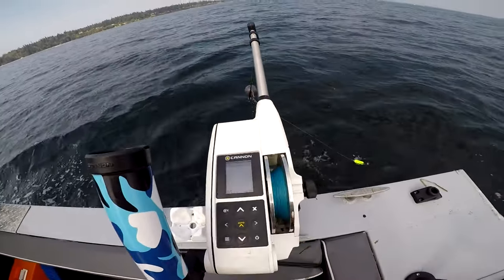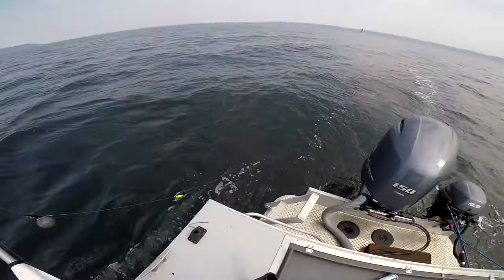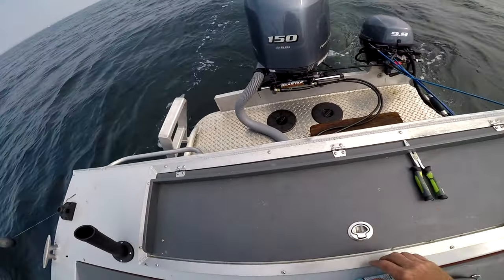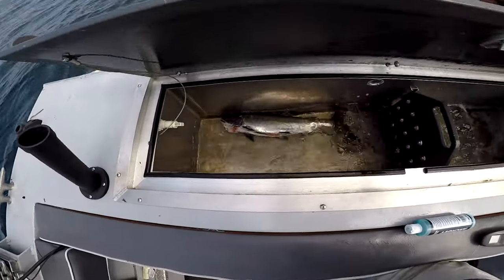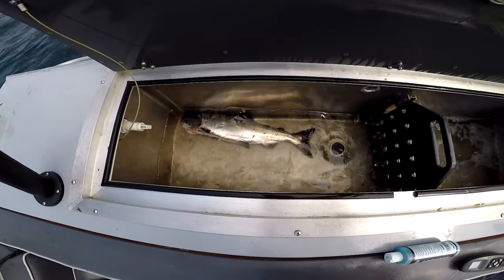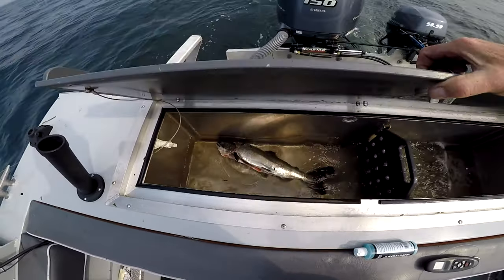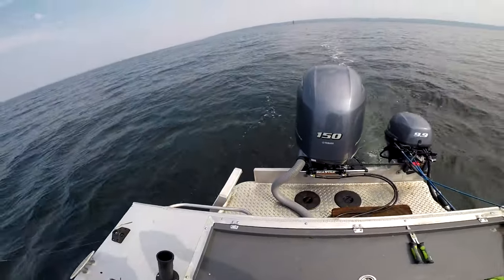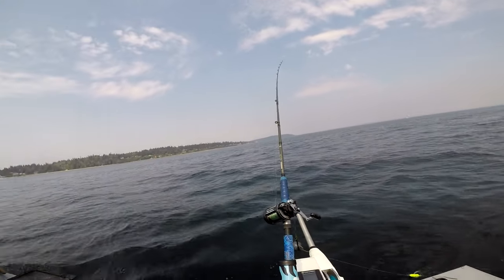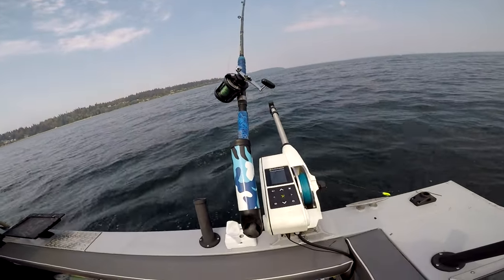So if all goes well, you'll do like me and catch a little coho salmon. Caught that earlier today — it's in my live well. It's coho season out here. Area, Green Area 10, Puget Sound, Washington. And that's it on the Cannon Downriggers.